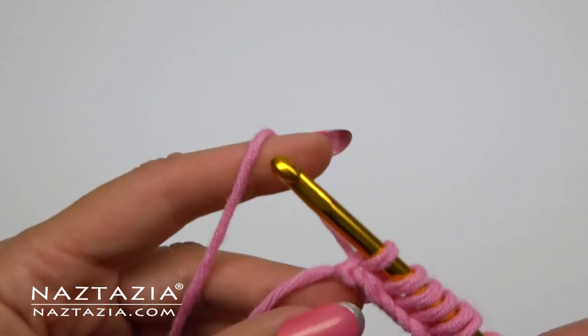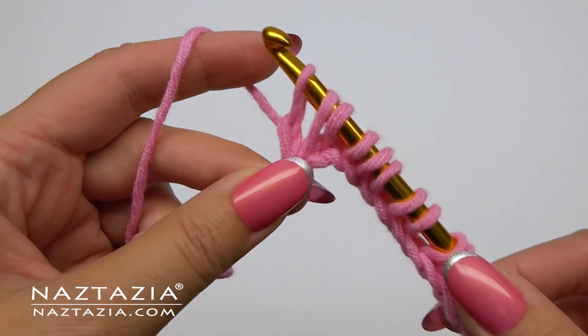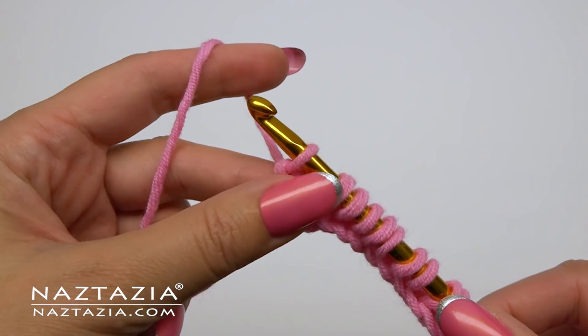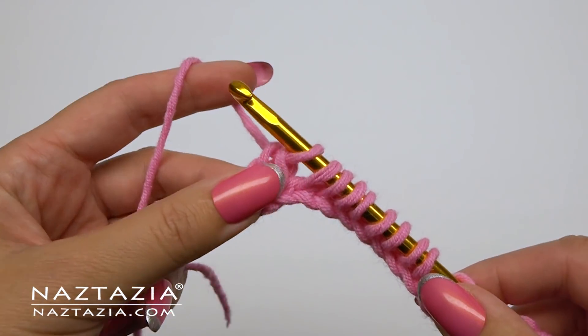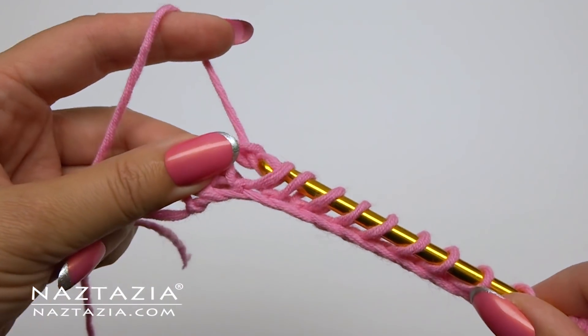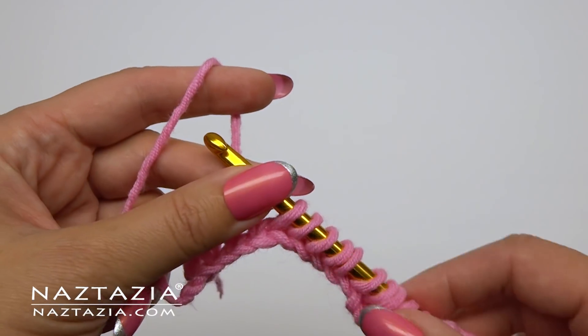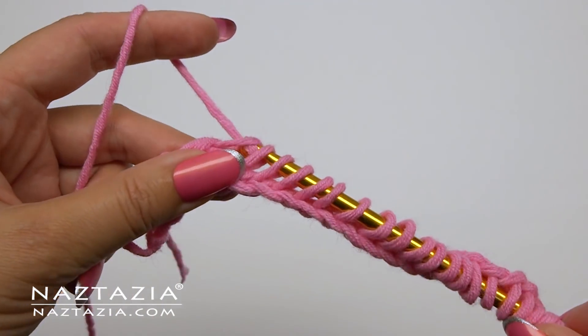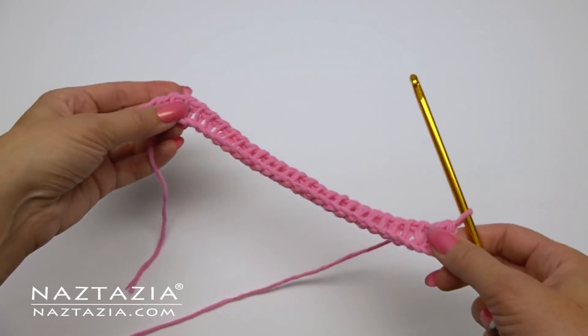Now we're going to take off loops as in traditional Tunisian simple stitch. First chain one. Then for all subsequent stitches, yarn over and remove two loops from the hook. Yarn over, remove two loops. You'll continue doing this across.